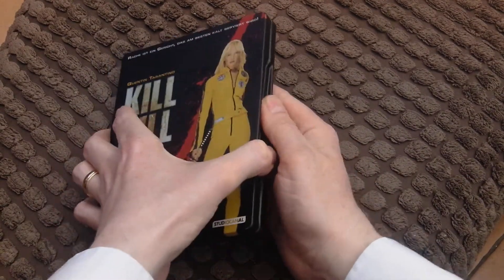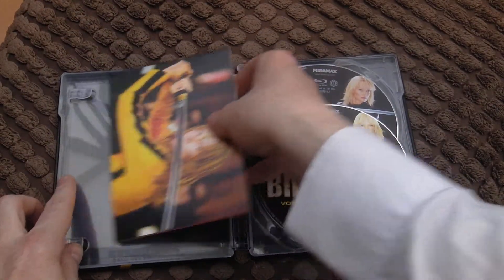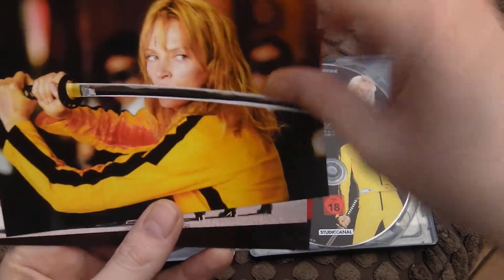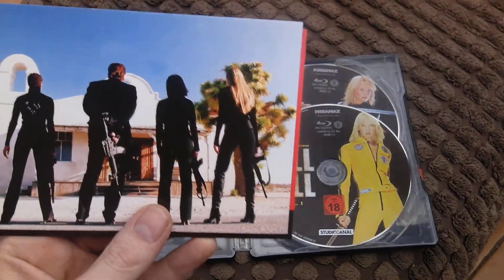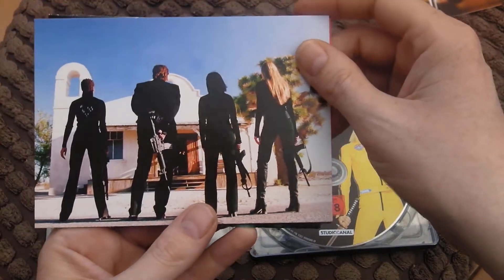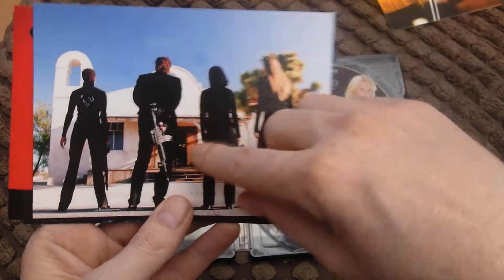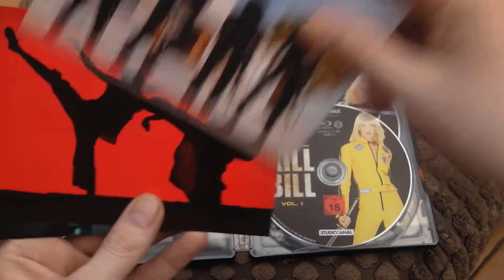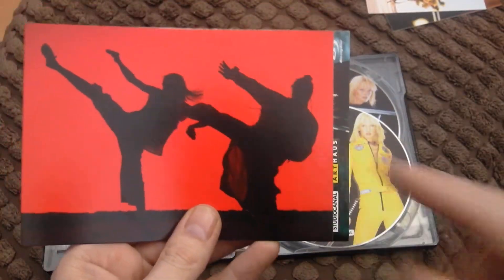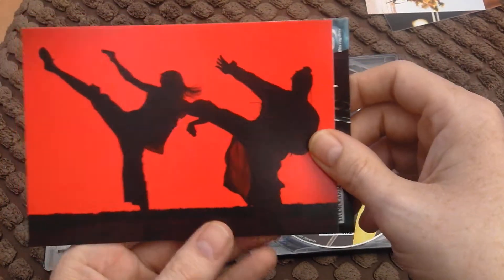There are some art cards inside here. Uma Thurman — she's got a cut on her head, been fighting away. There's a scene outside where she gets married in the movie — I'm not spoiling too much — but they're waiting for her there. And there she is with Pai Mei, the legendary teacher of martial arts who teaches her some stuff.